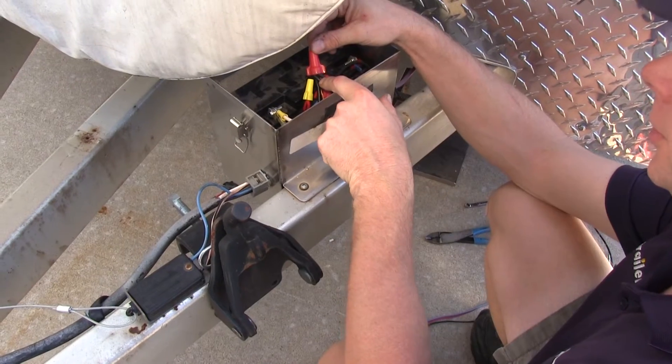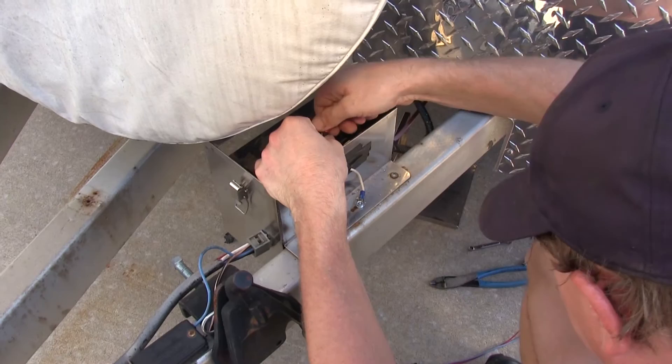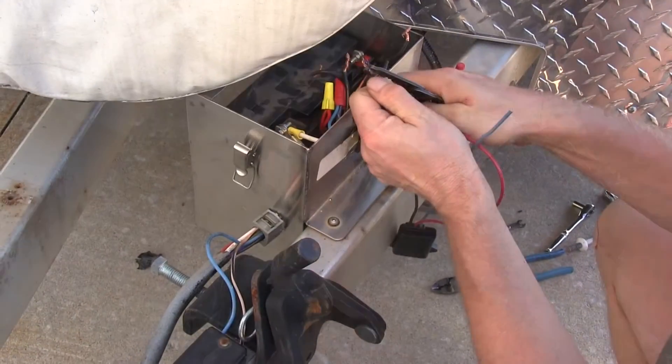First step is we'll go ahead and locate the wire that comes off the battery charge from the towing vehicle, and we'll hook that up to the black wire.